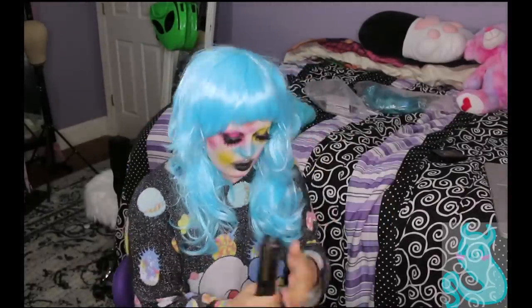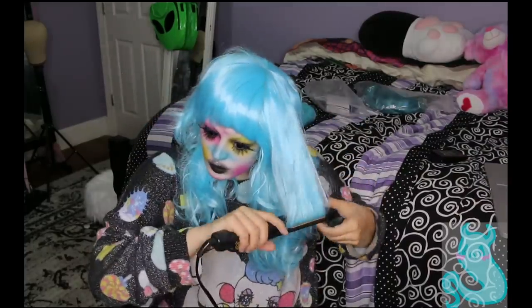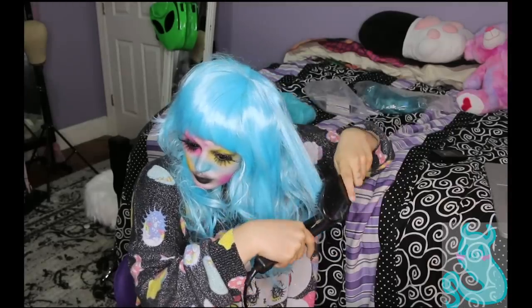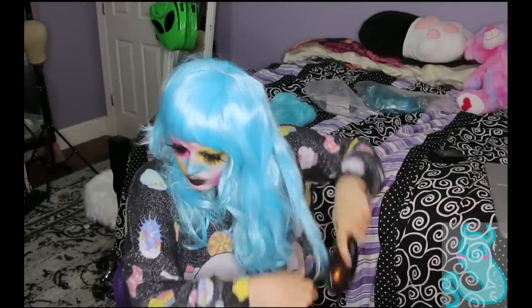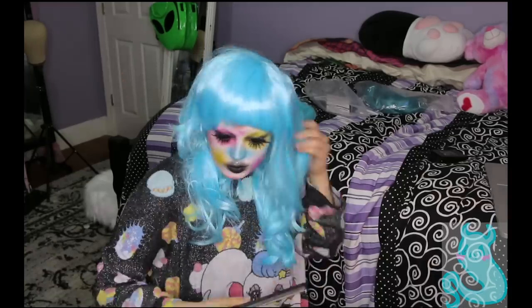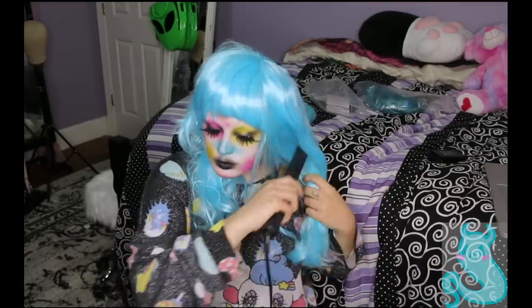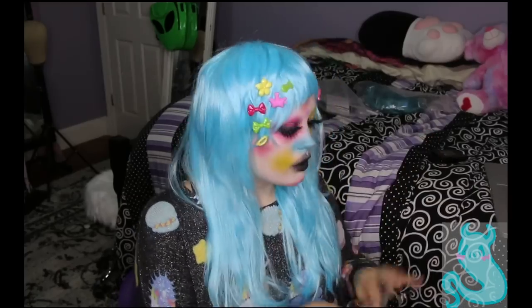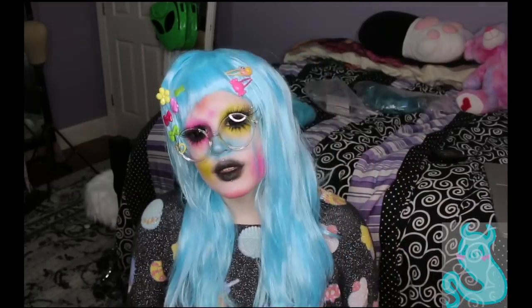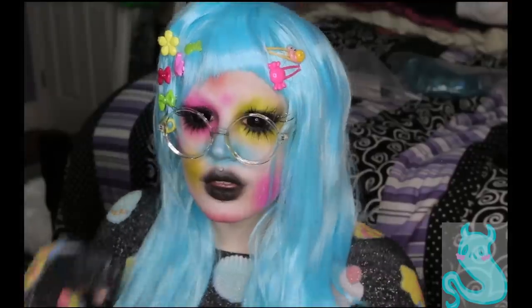I'm wearing my really cute Pearl Pearl Sparkles Japan LA sweater — I live in this sweater. This wig is from Epic Cosplay Wigs, and I styled and cut it myself. We're accessorizing with some 6%DOKIDOKI and some glasses I got off Amazon. And there she is.